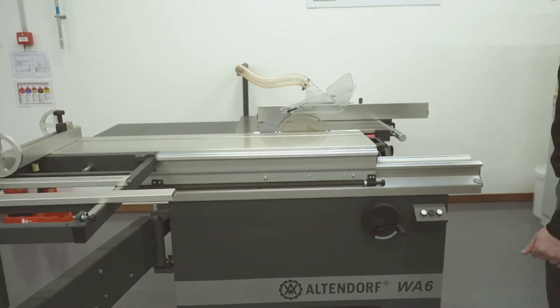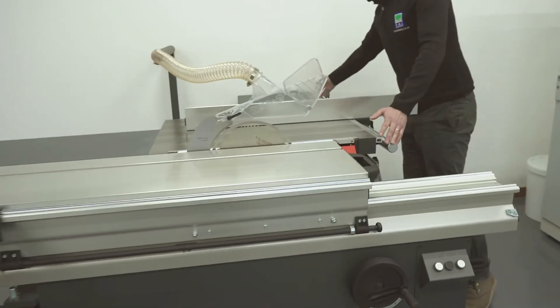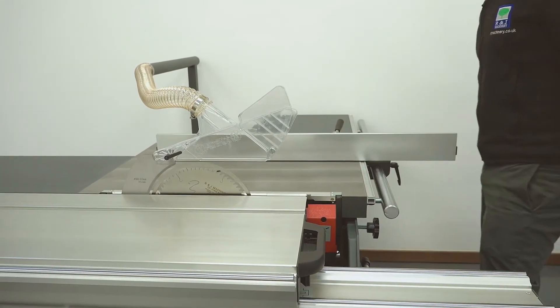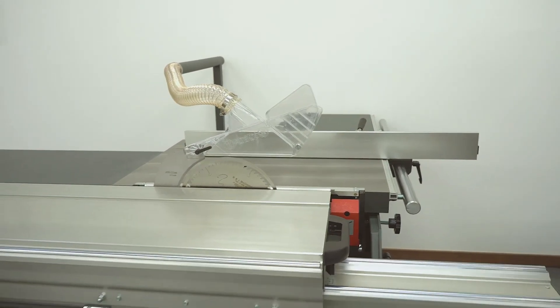This machine has a one metre rip capacity. It's a compact machine, so you can get it nice and tight up against the wall — it's not going to encroach into your workshop too much.